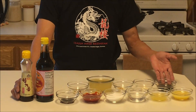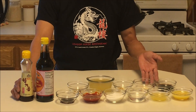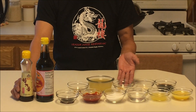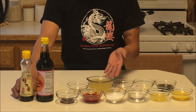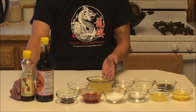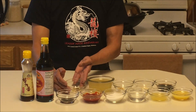2 tablespoons of Kikkoman soy sauce, 1/8 teaspoon of white pepper powder, 1/4 teaspoon of ginger and garlic — minced already — 1 cup of chicken broth. And if you don't have chicken broth, you can use water, but just add some chicken bouillon or chicken base to it. And then hot pepper oil to taste.